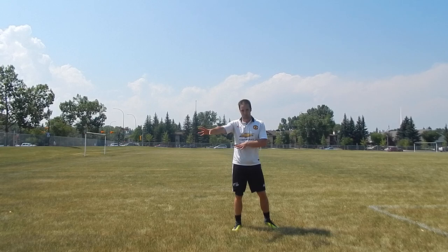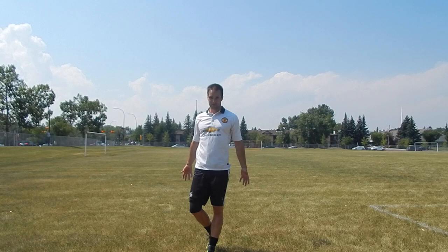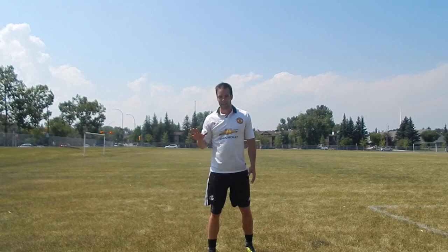You're in the right position, focused on the play, aware of your surroundings. You know where the ball is, where the opponents are, where your teammates are, where the space is, where the danger is, where the opportunities are. Stay aware.